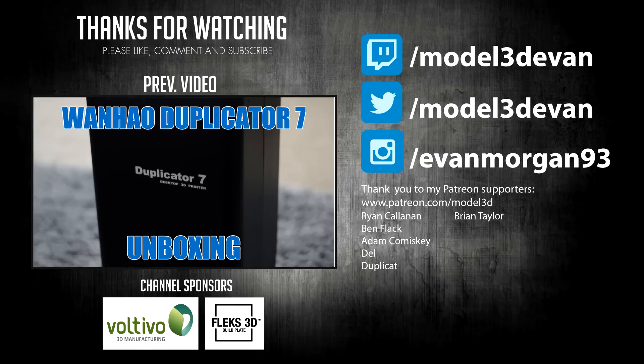Hope you like the video and I'll see you in the next one.